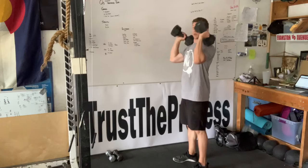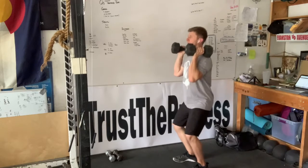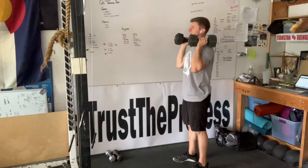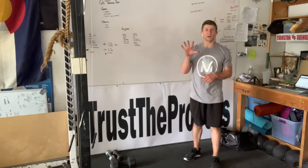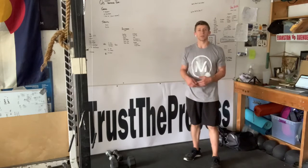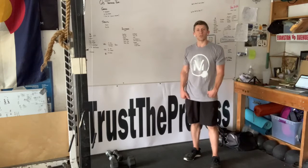We'll do five, and then we'll finish with five push presses. Keep the weight on the heel, dip straight down, drive straight up. Stay back on the heel, dip straight down, and drive straight up. So we've got three rounds of five reps each. We're going to prime the muscles, the central nervous system, and get your heart rate elevated just a little bit so that we can get ready to go for this workout.